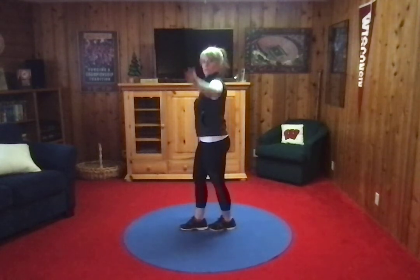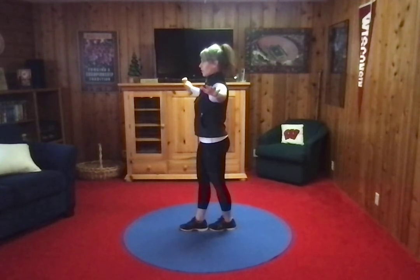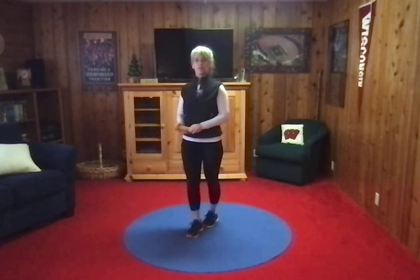Heel to toe. Get one foot in front of the other — it's already a challenge. Now, if that's hard, you're going to lift your arms out to the side and hold there for 30 seconds.